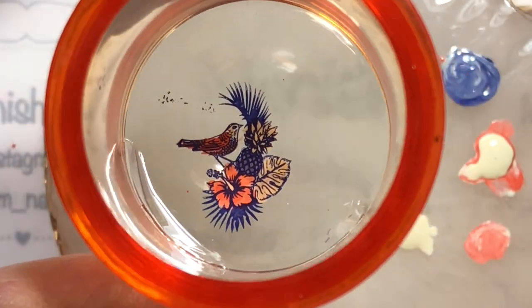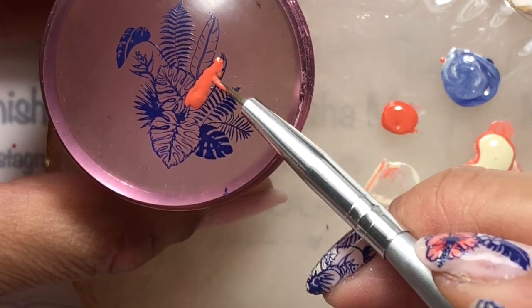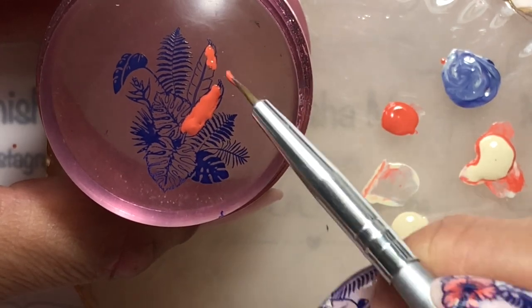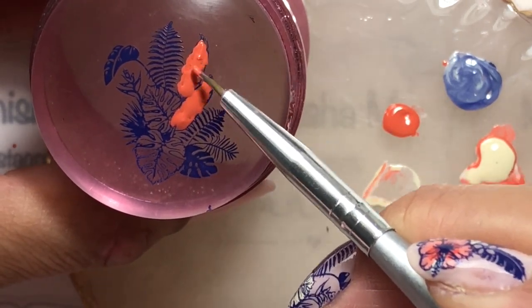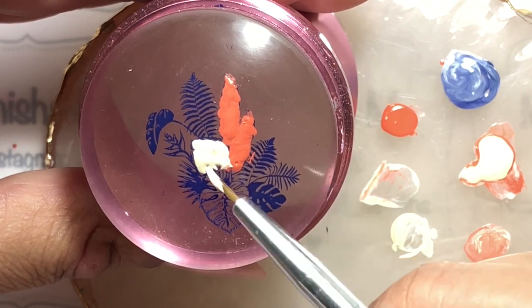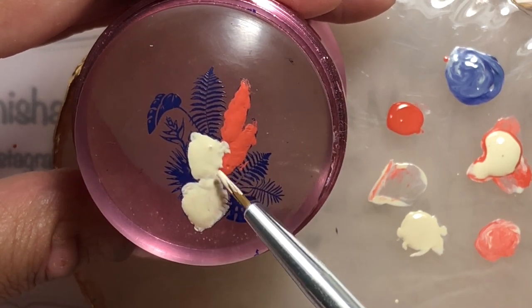I'm going to pop that aside and let it fully dry, then move on to the next one. This one I'm showing you sped up — the other was in real time, but you get the idea. This type of nail art is lots of fun — it's basically just like doing coloring. You can use so many different color variations, and with these detailed images you could also just stamp them straight onto the nail if you wanted to.